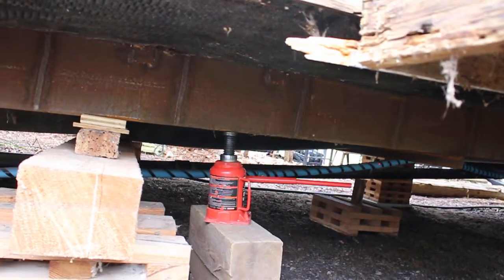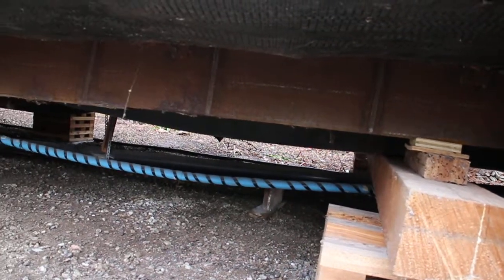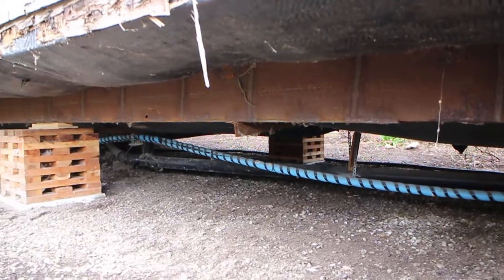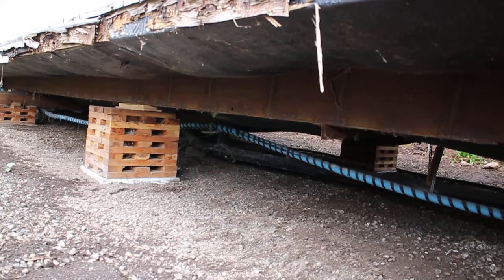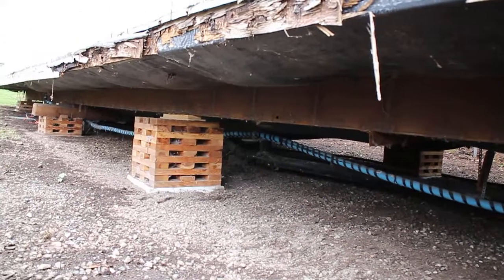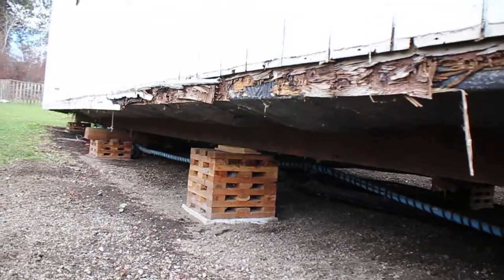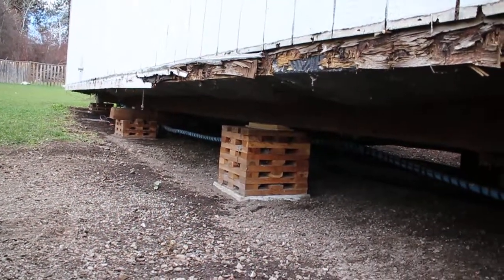Re-leveling a mobile home is a maintenance thing — it should be done every four, five, or six years depending on your soil conditions, which is really the big factor. You start to see your doors sticking and you start to have problems with your drains and sinks draining. Those are all signs that your home may no longer be level, and it's that loss of level that causes those things to happen.